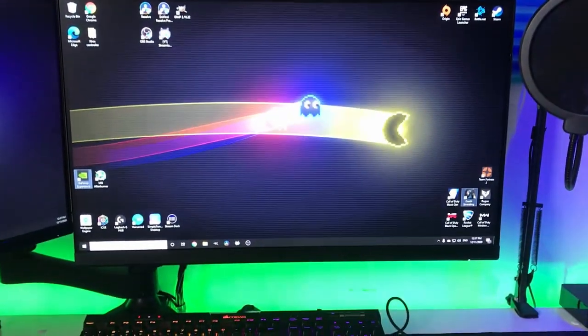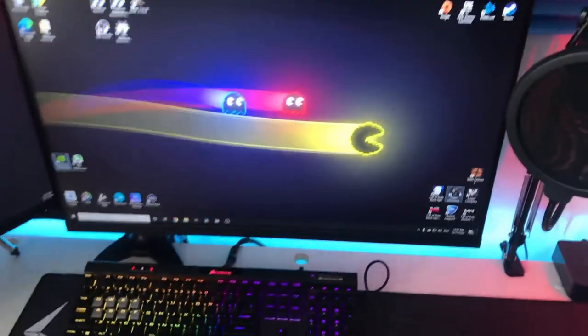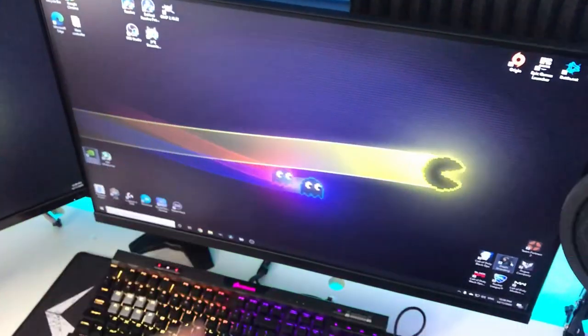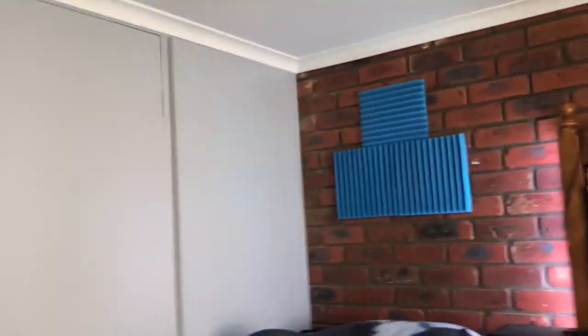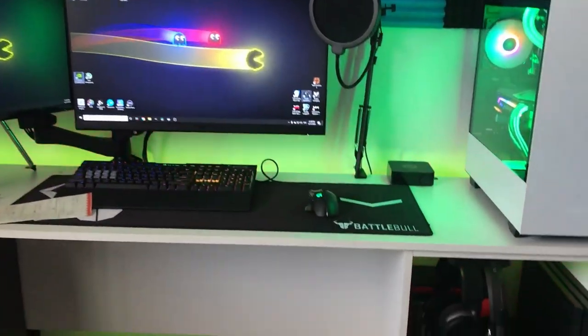The wallpaper — I'll go over the wallpaper. It is from Wallpaper Engine. Download it — it's $4 off Steam. You can pause the wallpaper so it doesn't take up performance. These are audio foam pads off Amazon — they were like $30 for a lot of them. We have some more over there as well. Originally I was going for a blue setup, but now it's just RGB — every color under the sun.